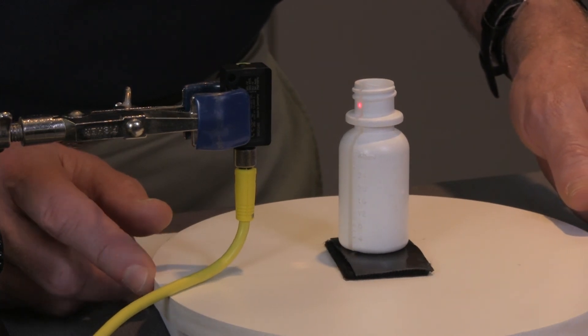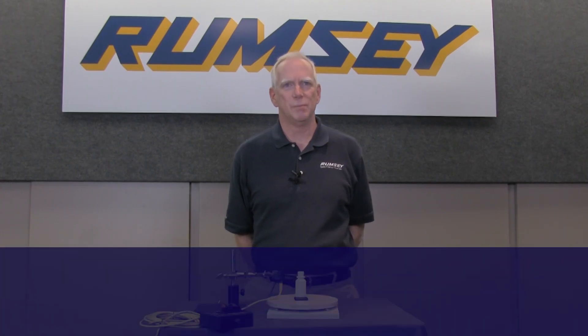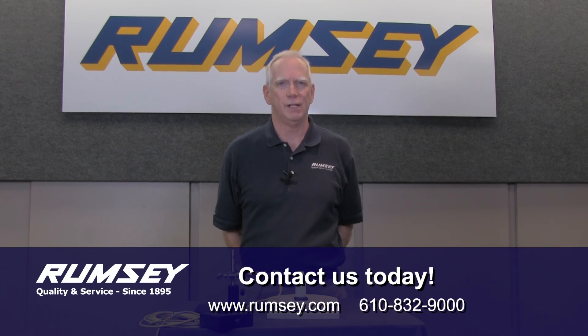Problem solved with a standard laser-diffuse sensor. Please contact your Rumsey representative if you have any questions about your sensing applications, or go to Rumsey's website for more information. Also, please keep an eye out for more videos on photoelectric sensing.